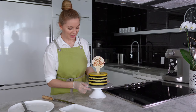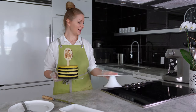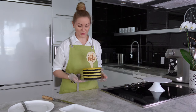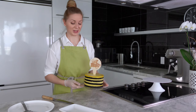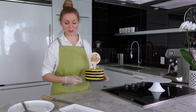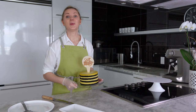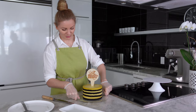The cake is super simple in decoration — there is only one topper, but you can decorate however you want. You can add pieces of orange, or even chocolate truffles from my channel — it should look beautiful. Now I want to cut it and see what we have inside.